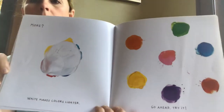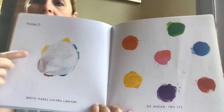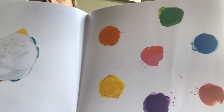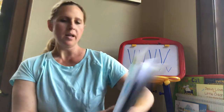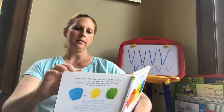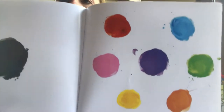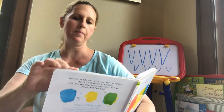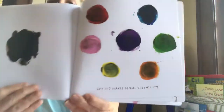More! White makes colors lighter. Go ahead and add a little bit of white to all the colors. Good job! See? They're lighter. Let's see what's next. And black makes them darker. Add a little black to all the colors and see what happens. Okay, good job! Got it!